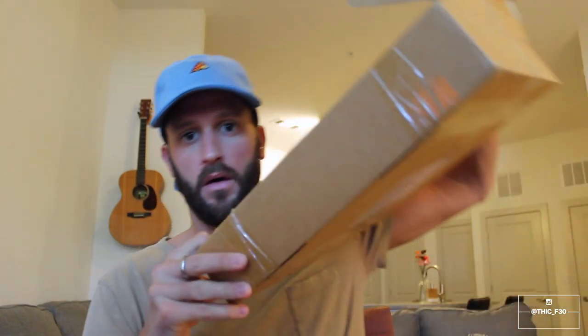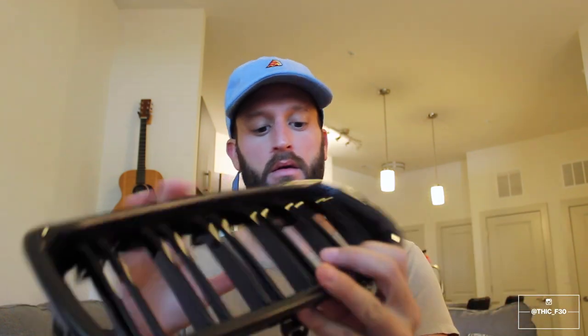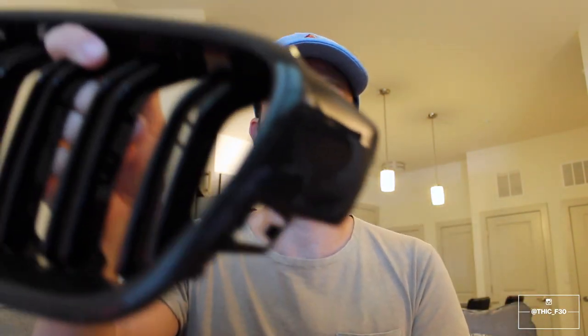Today we are going to be installing a new kidney grill on the F30. I went with the M3 style carbon fiber and I have to say I am pleasantly impressed with them. I think they look really good. The carbon fiber looks really nice — it's just a subtle touch and I like the M3 style with the double slots.